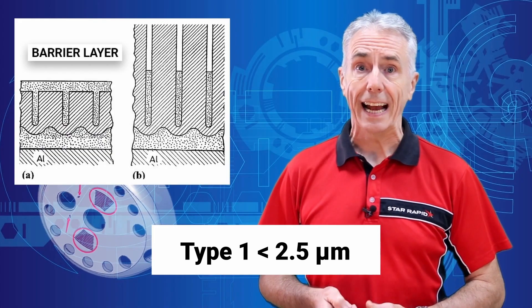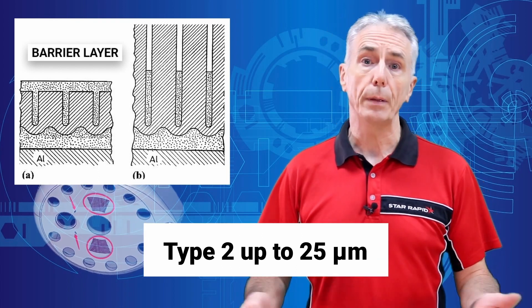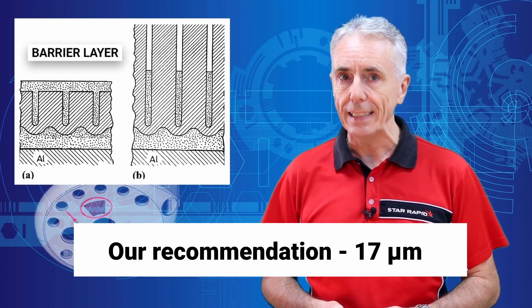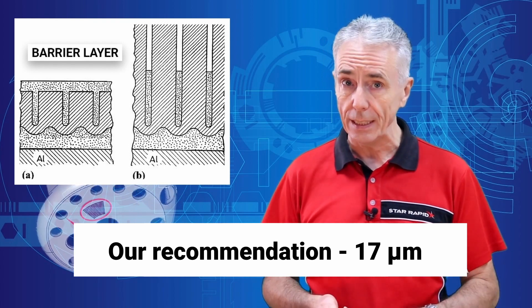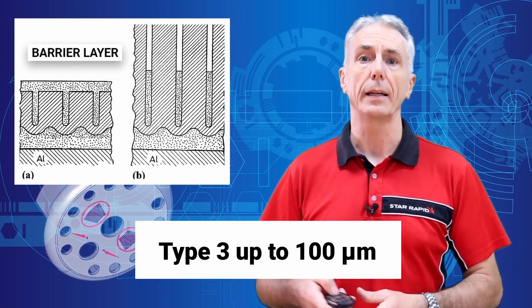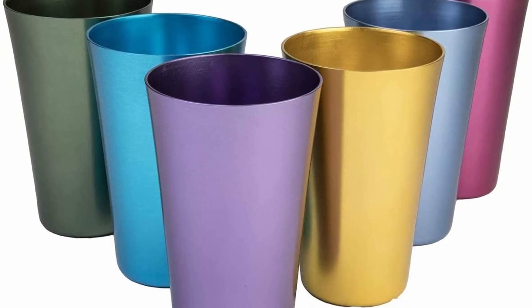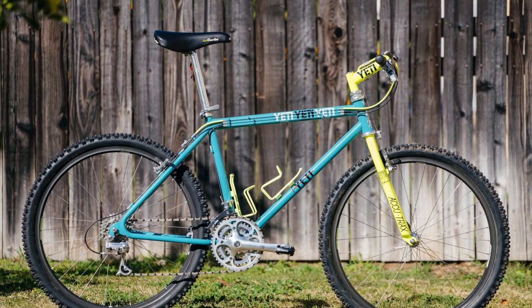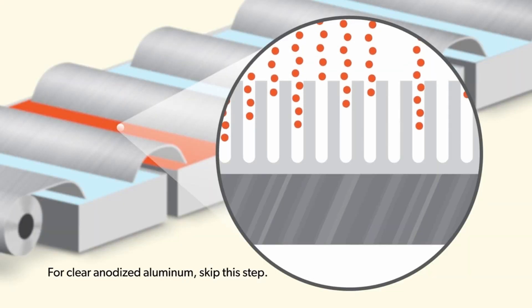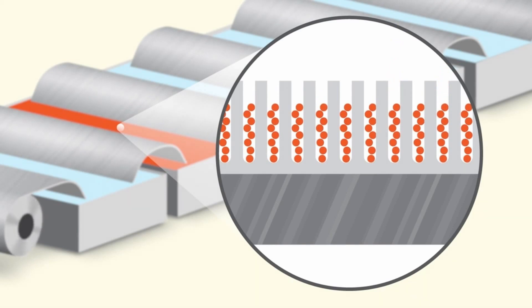Type 1 coatings have the thinnest layers, at less than 2.5 microns. Type 2 anodizing can be up to 25 microns thick, but we strongly recommend 17 microns as the optimum depth, while type 3 hard anodizing goes up to 100 microns. Type 2 is the most common and what you normally find on household appliances, sporting goods, or architectural fittings. And the nice stable pores etched into the surface are ideal for introducing tints or pigments.